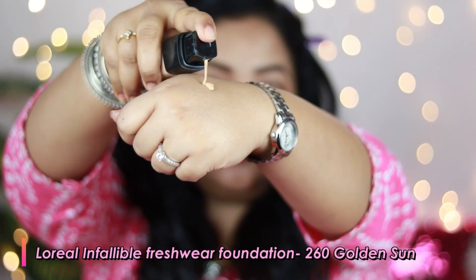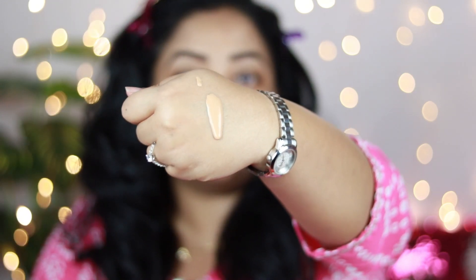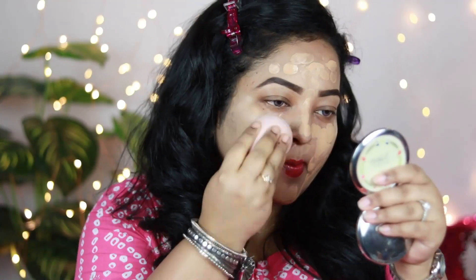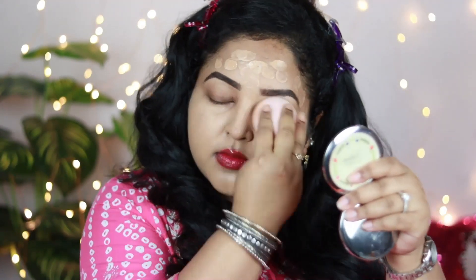For the foundation, I'm using L'Oreal Infallible Fresh Wear Foundation in the shade 260 Golden Sun. I just love this foundation because of its coverage — it looks really healthy on the skin. It's a really nice long-lasting foundation. It gives you the effect of a matte foundation without looking matte on the skin. It looks so healthy and has such nice full coverage, perfect for any occasions and festivals.